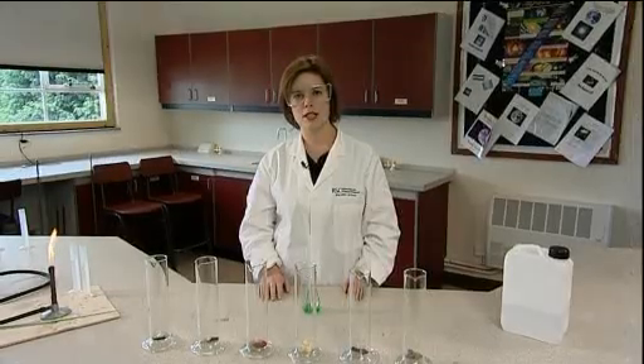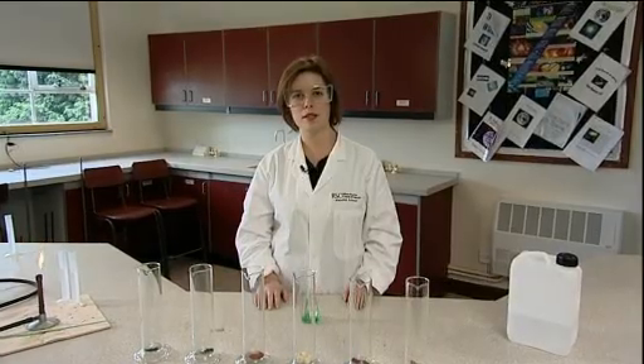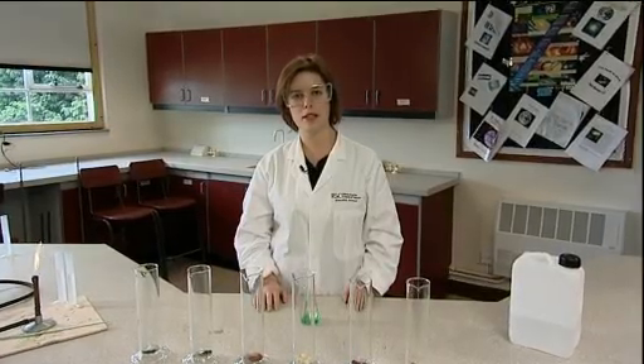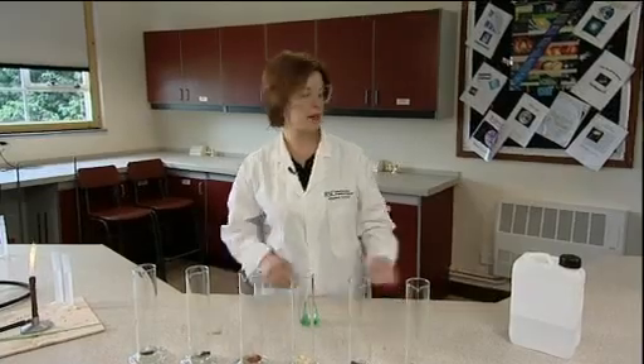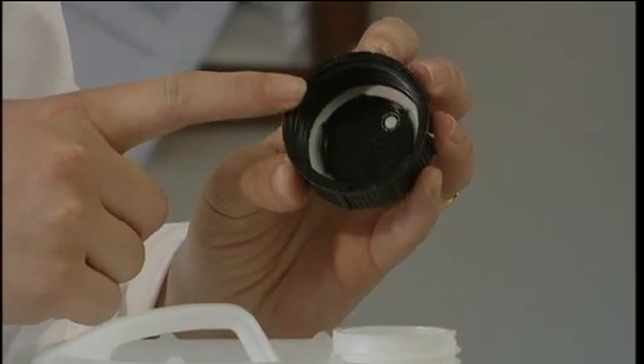Before moving on to the demonstration, it is important to establish for the students that hydrogen peroxide is indeed decomposing all the time, otherwise the students may confuse reactants with catalysts. One possible way of doing this is to show that the bottle of hydrogen peroxide is vented to allow oxygen to escape. Another way is by pointing out that the hydrogen peroxide is stored in a refrigerator and that it has a finite lifetime.